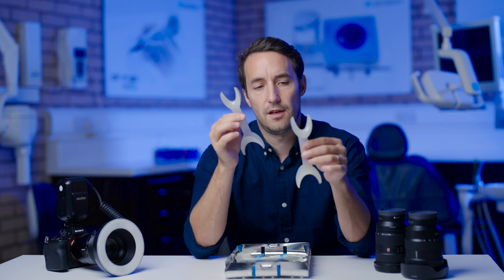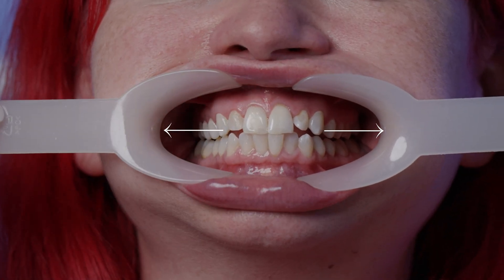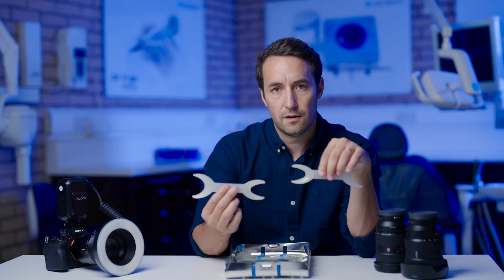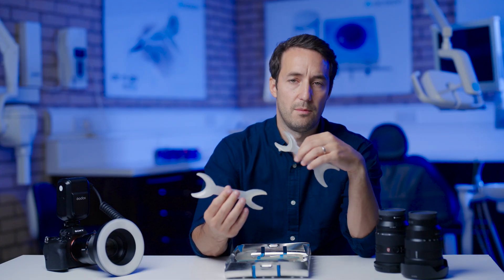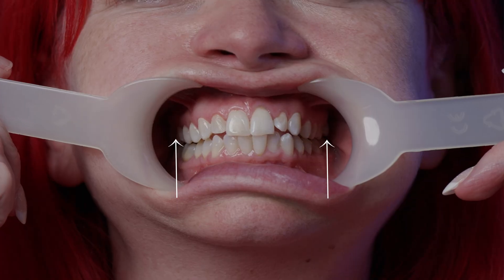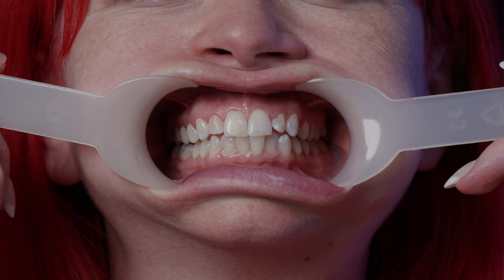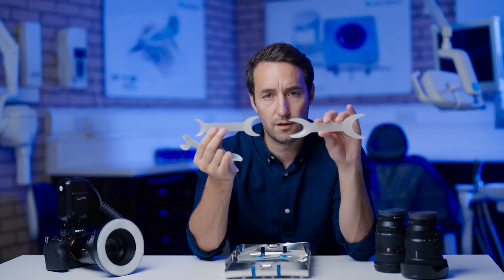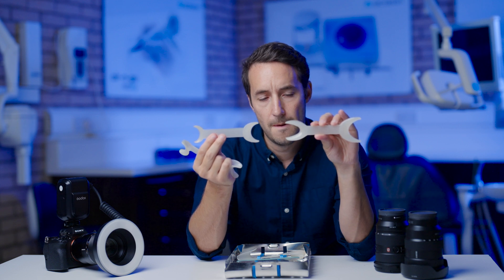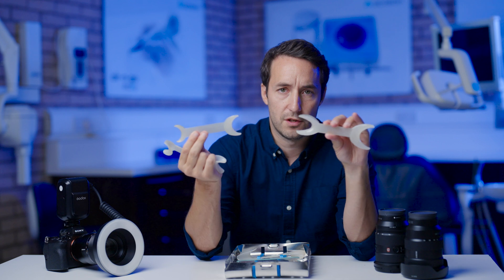What you'll note is the shape of these retractors lends more to a horizontal retraction rather than vertical. So if you're demonstrating the gingiva or buccal and require more vertical retraction, you'd be better off using retractors that offer more vertical retraction. When you look at them together you can see the difference, so you're picking your retraction based on what you're photographing and what you're trying to achieve.